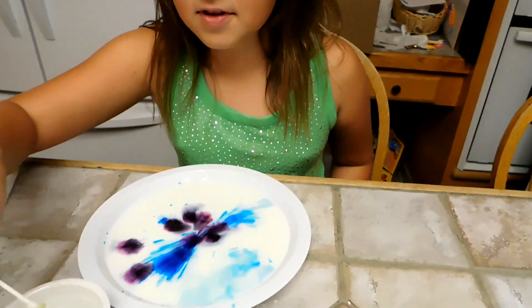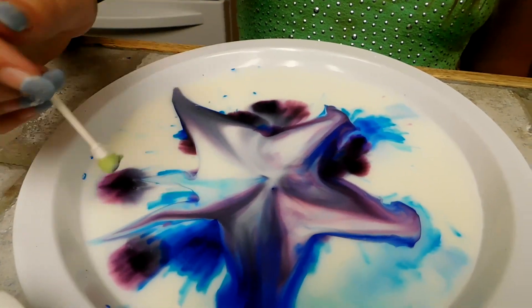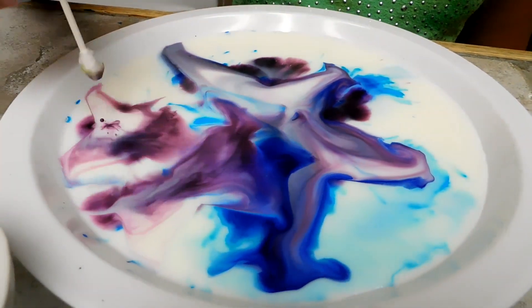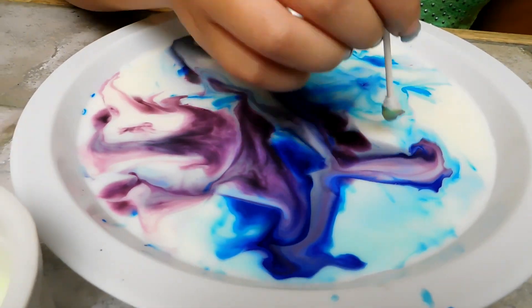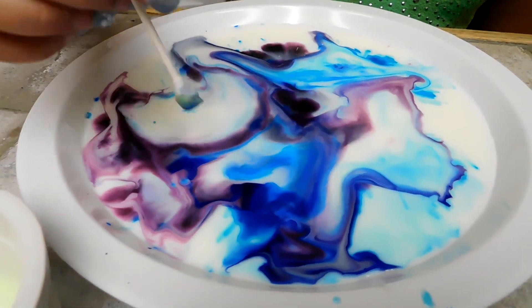Okay. Whoa! Oh my gosh. That's so crazy. It's like a tie-dye color.